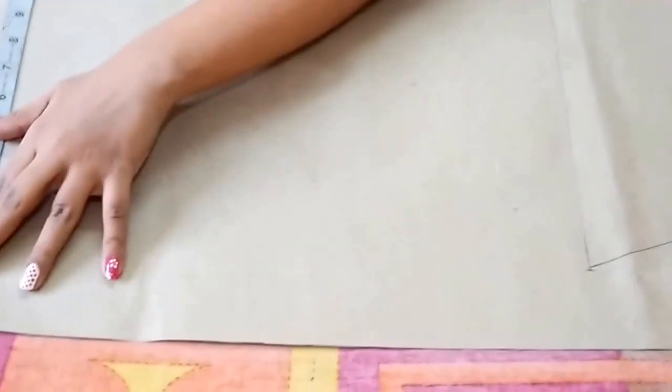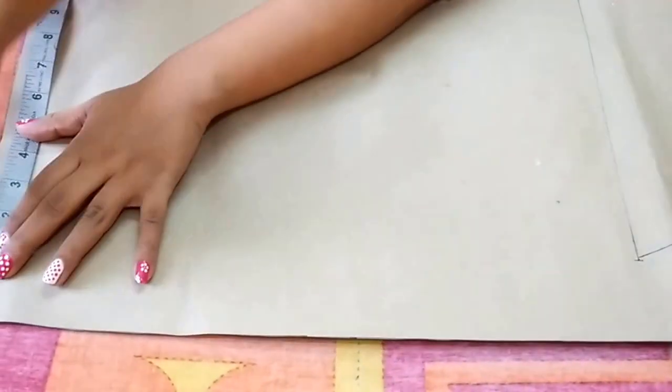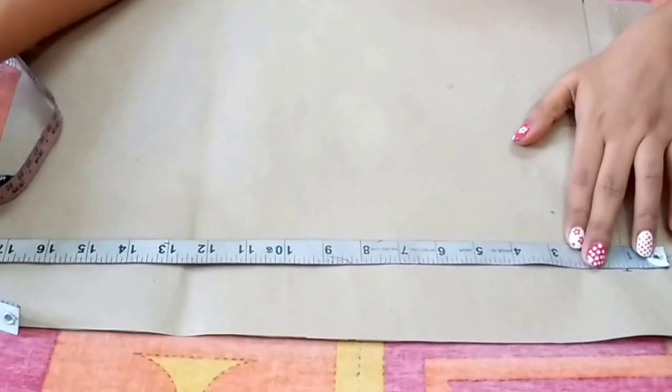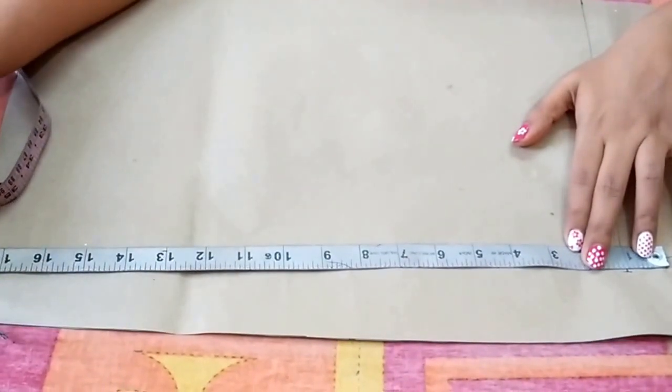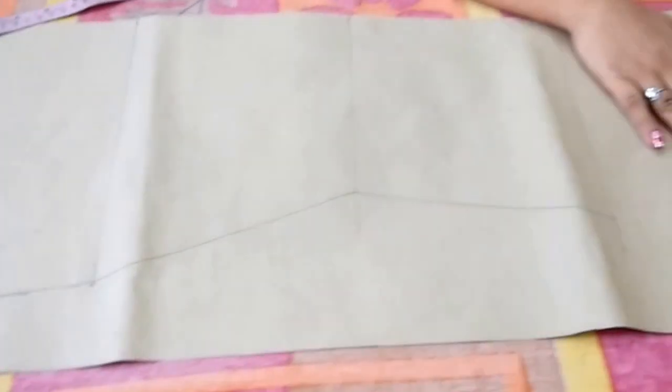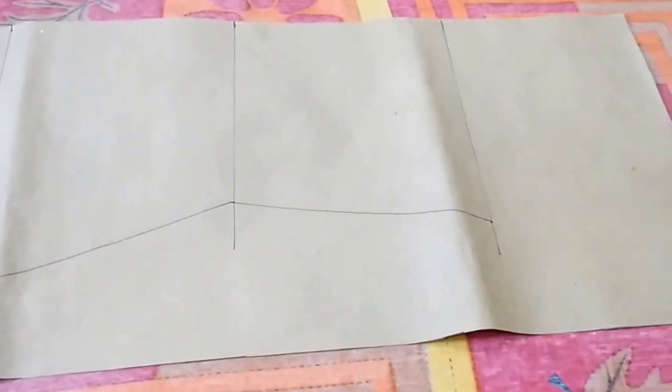Hip is 9.75 inches, so I'll take 10.75 inches for the bottom — mark a point and join the hip and bottom. So the bottom is completed. Now I'll mark the shoulder and neckline.